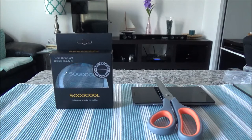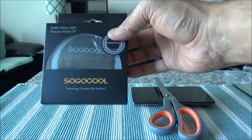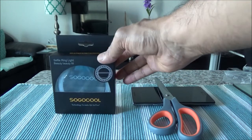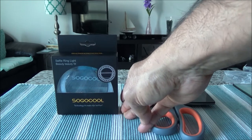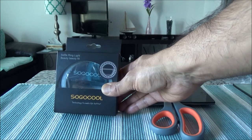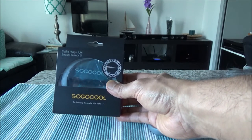Hello everyone, this is Amit Done of amitdone.com. Today I'll have another episode of an unboxing video. Today I'll be presenting the SoGo Cool rechargeable portable selfie diva ring light for iPhone or Android phone. This is not a paid or promotional video — I bought this with my own money — to use sometimes when doing video, and I'll be showing you whether this is a good option for video or if you can stick it to your phone and whether it makes your face look better.